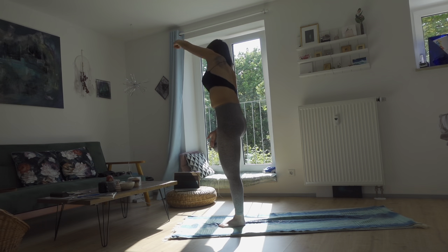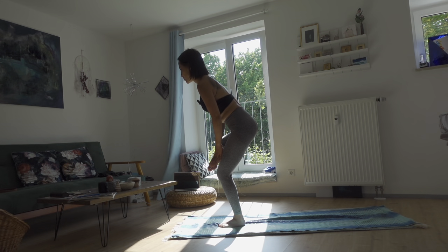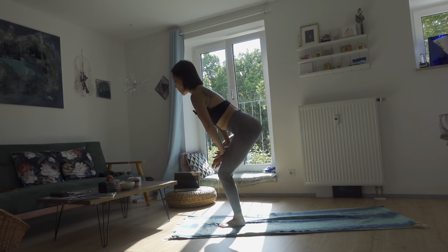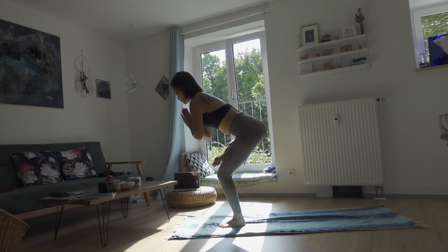From here, let's come into a standing figure four pose. Place your right foot on top of your left leg, just above the left knee, and sit back with your hips pointing backward. You can feel the stretch on the right outer edge and right glutes. Hands together at heart center, stay here for two breaths and keep your balance.